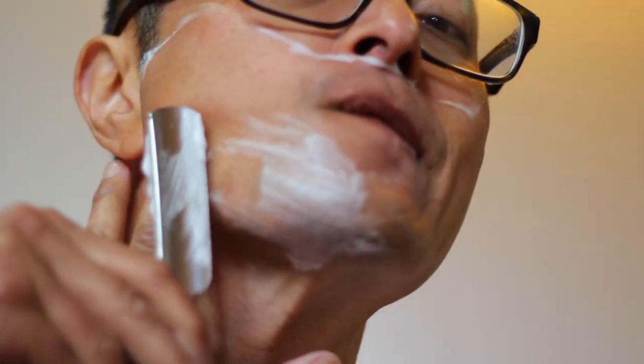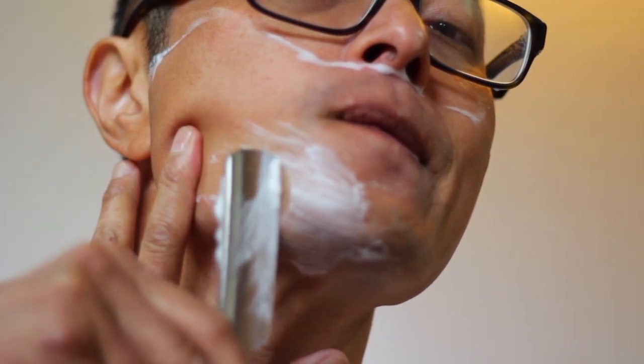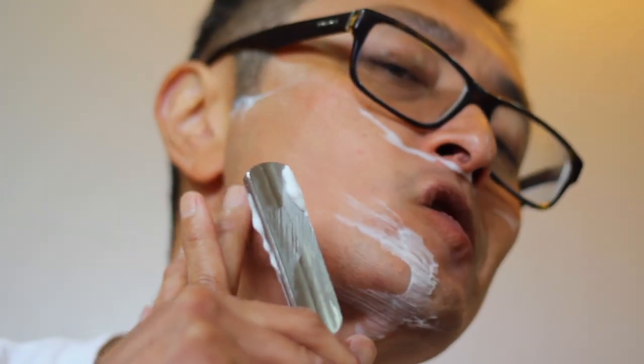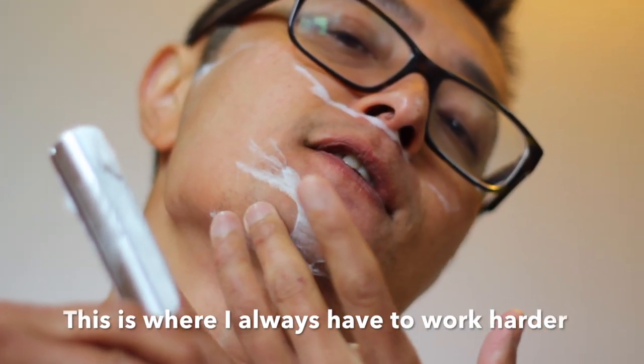Almost got my hair there. I'm just going to finish off here. What I'm doing is just raking it really slowly and really gently just to get the last bit off this trouble area.